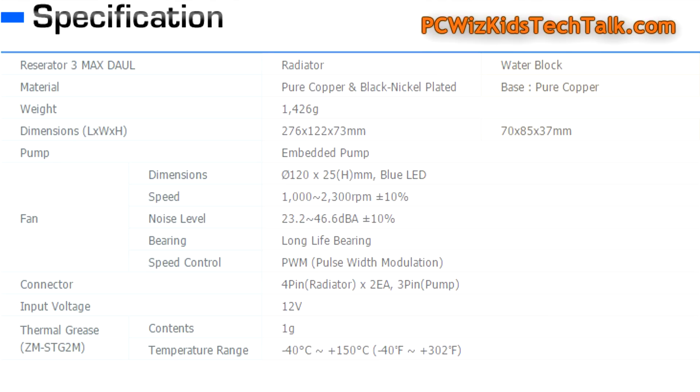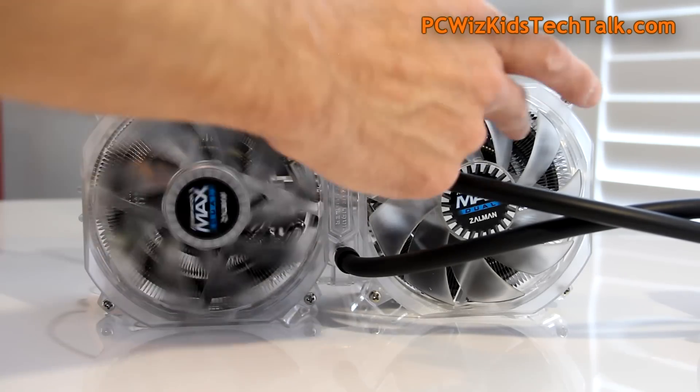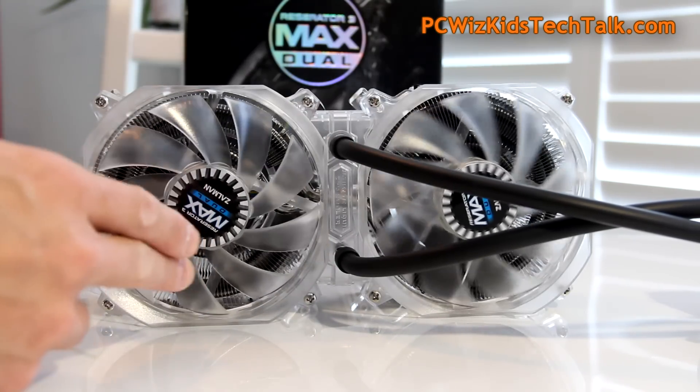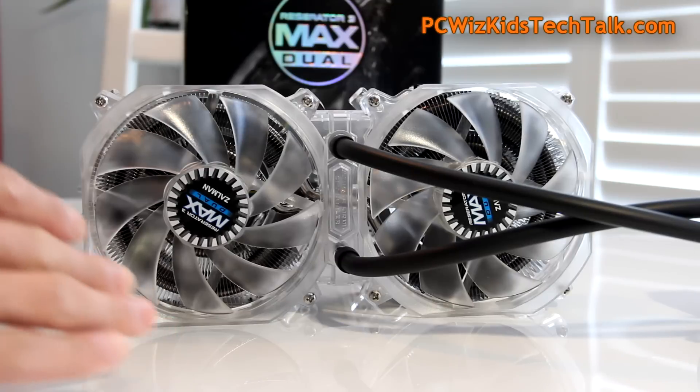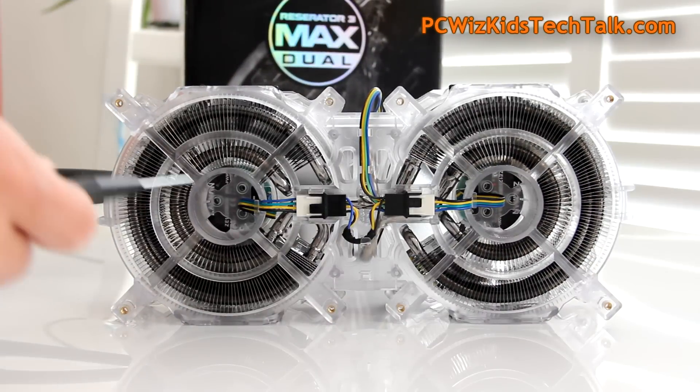Here are the specs — the length, width, and height of the radiator and the water block. You can pause the screen and take a look slowly, comparing with your case specs to make sure it fits. Here are the 120mm fans — they light up nice and blue with LEDs, which look really nice. I'll show that at the end of the video.